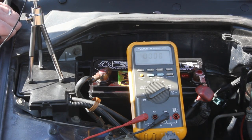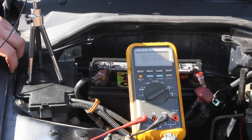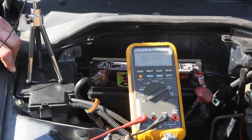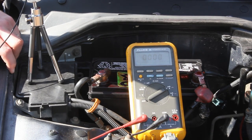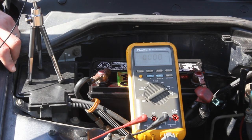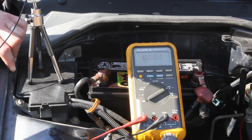That's how you check for your parasitic draw. That's the first step in finding the small draw you have on your battery when your car is off. Stay tuned next time and I'll show you the process of how to actually hunt down that little parasite that is drawing from your battery. Thanks for watching and see you again next time.